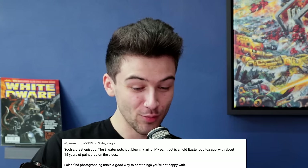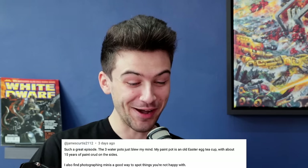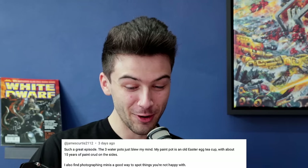James Curtis says: 'The three water pots just blew my mind. My paint pot is an old Easter egg teacup with about 15 years of paint crud on the sides.' This made me really laugh because those Easter egg mugs are iconic — a real mid-2000s thing. And can we not overlook the fact that he used the word 'crud'? I haven't heard that in about two decades.